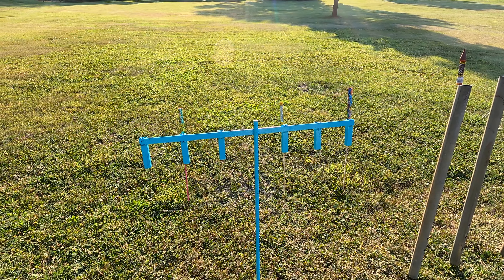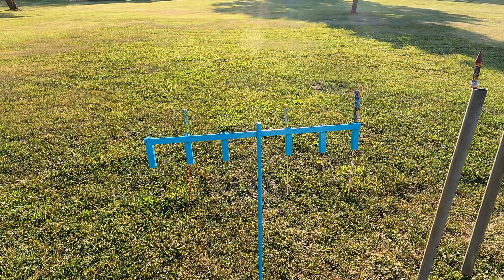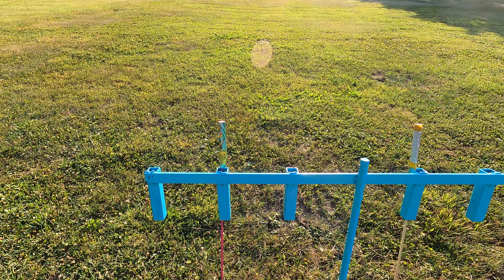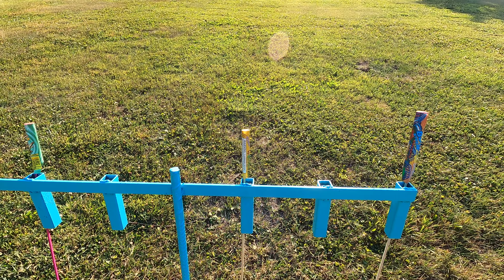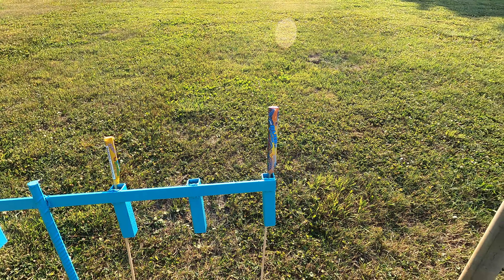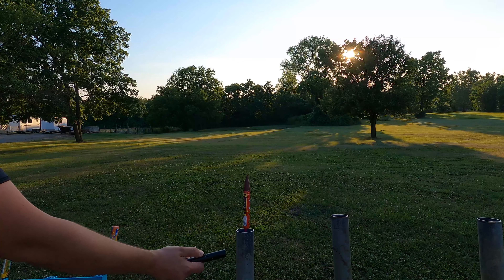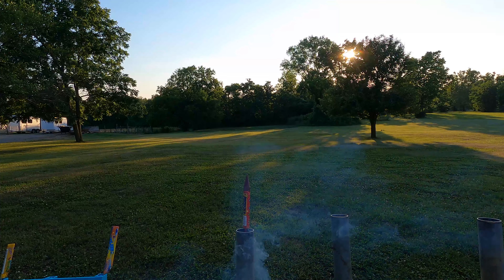These are all set up — we're just gonna be focusing on the launches from these, not the actual effects of the rockets themselves. We've got clustering bees, flying color butterfly, blue streak, and then six ounce wolf pack.